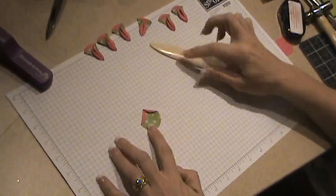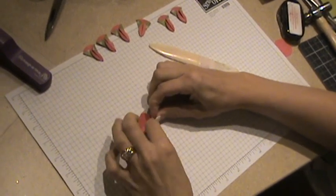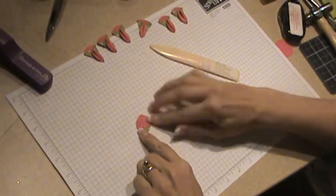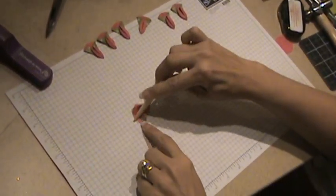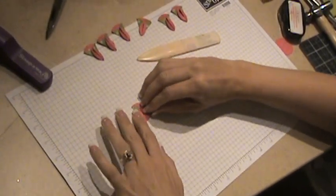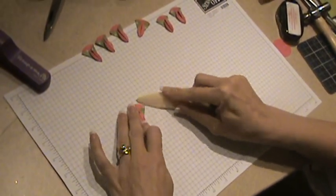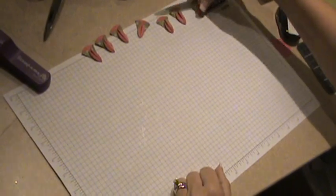After you have it pointed like that you're just going to flip it over — and this is why it's kind of like a paper airplane. Then bring that into the center. You know where center is because you folded it in half earlier and there's a crease line there. Do the same thing on the other side and give it a nice crisp edge.